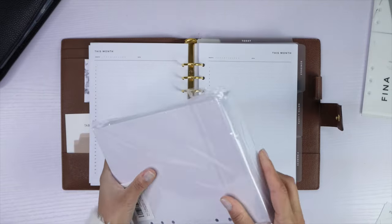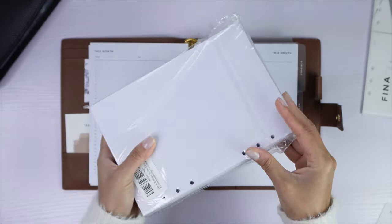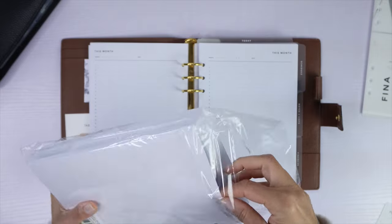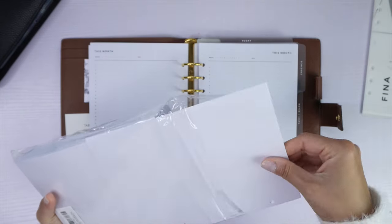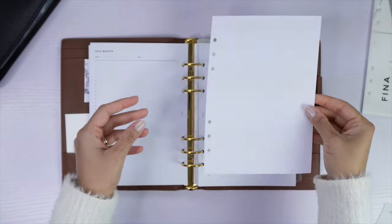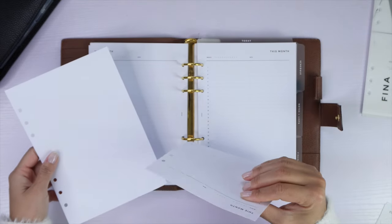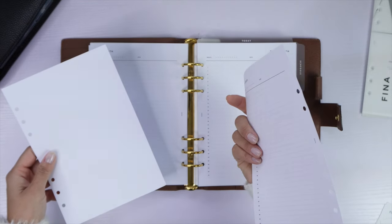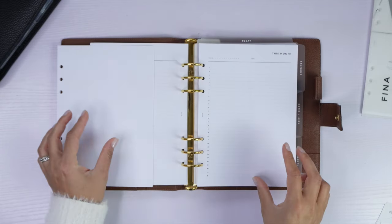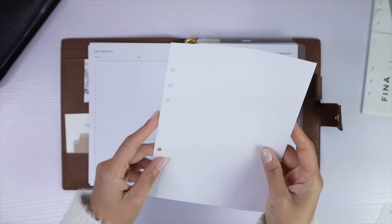I do a combination of digital and physical: I order digital PDFs from Infinite Lotus and then print them on these pre-cut, pre-punched paper packets from Amazon — I'll link them below. Even though I have a punch at home, these save so much time. This lets me really customize what I put in my planner, printing out only what I need for each section.